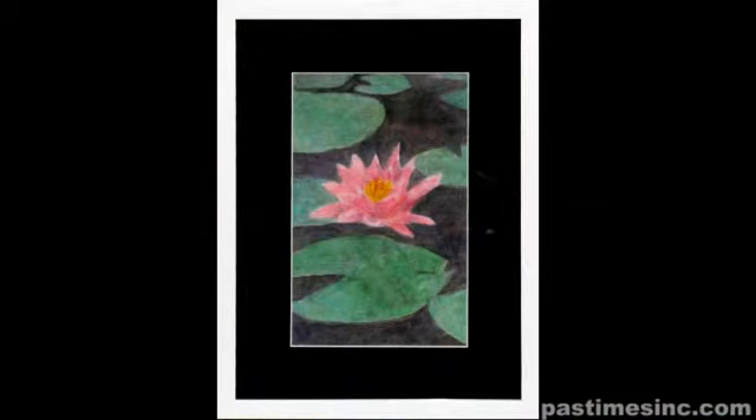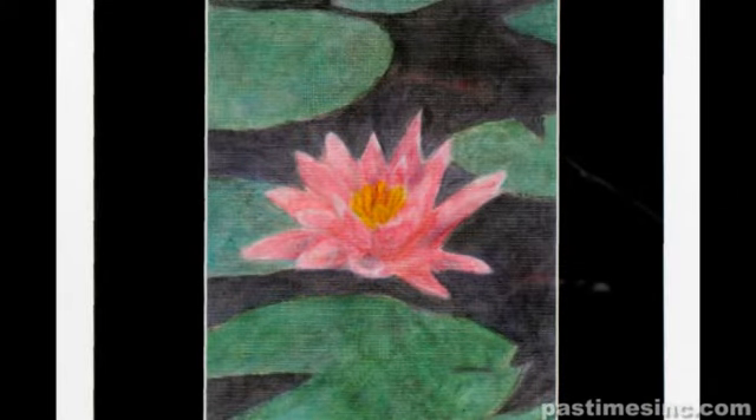I really liked the color in this picture and when I saw it, just a photograph, it was amazing to me. I wanted to represent it in my own way as a painting, but really make the color pop.